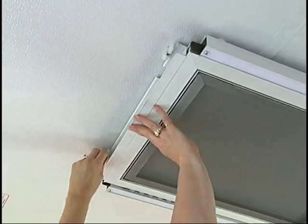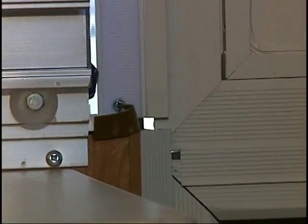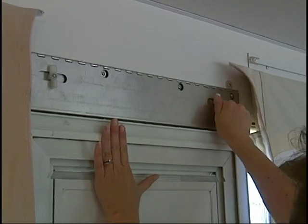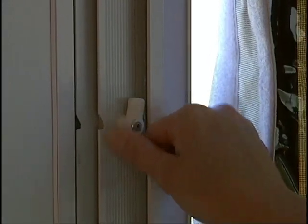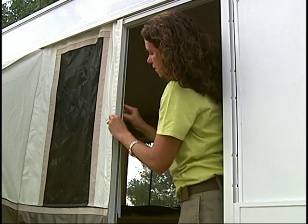Release the door by turning the two twist locks. As the door swings down, lift it up and align the tabs into the slots on top of the side wall. Twist the retainers to secure the top of the door. Attach the two door sections together and release the retainer clip on the side of the door. Now simply attach the tent to the screen door with the Velcro strip.